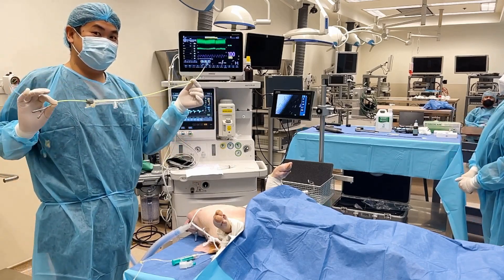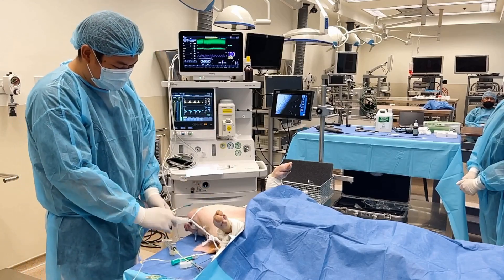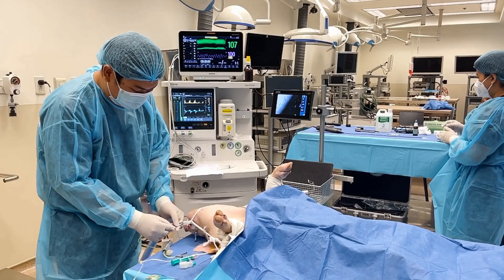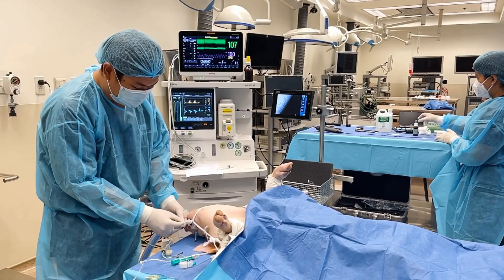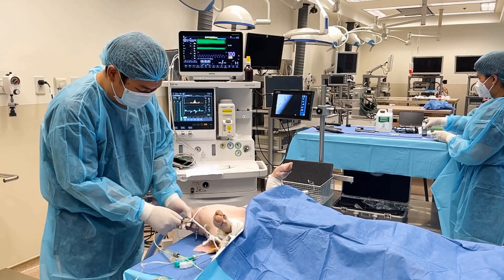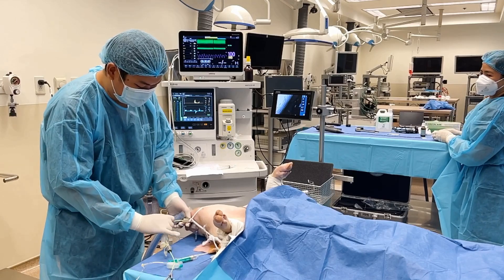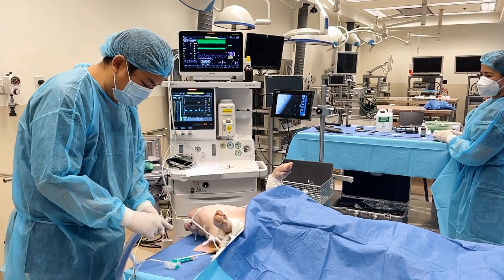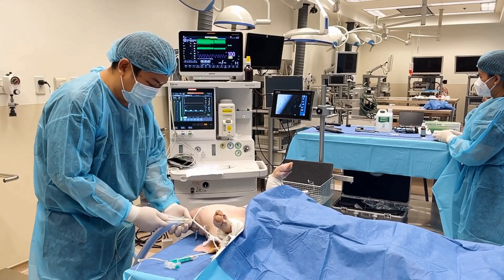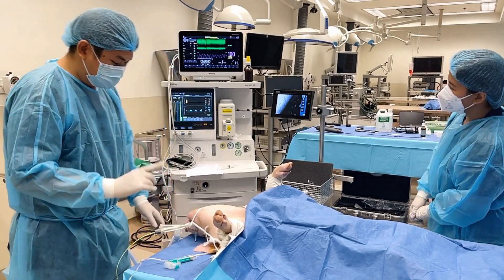Today we will use the EC blocker. First, intubate the patient with a normal ET tube, then insert the EC blocker inside the ET tube. It is easier when the EC blocker is already loaded on the Y connector. Then attach the Y connector to the ET tube, and attach the anesthesia breathing circuit to the Y connector to maintain ventilation during the procedure.